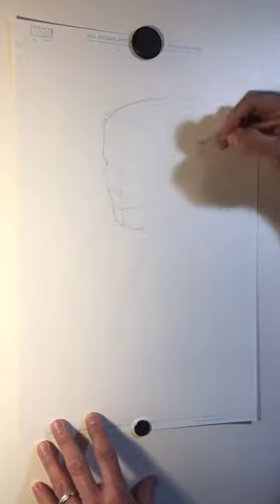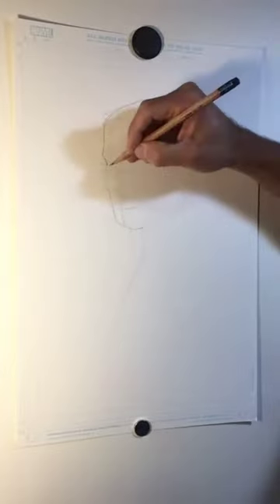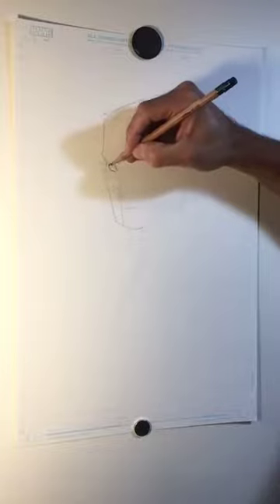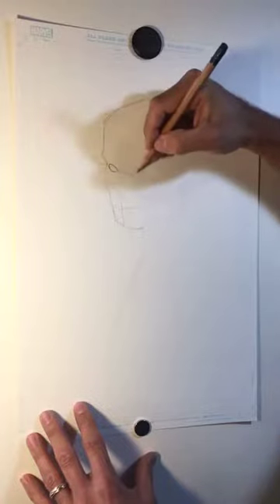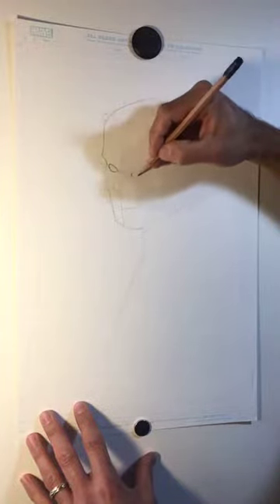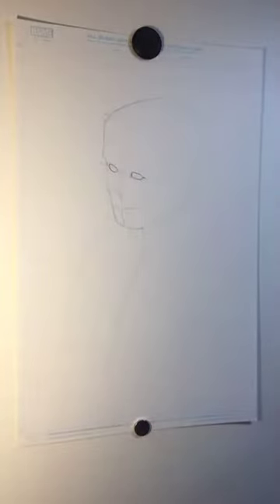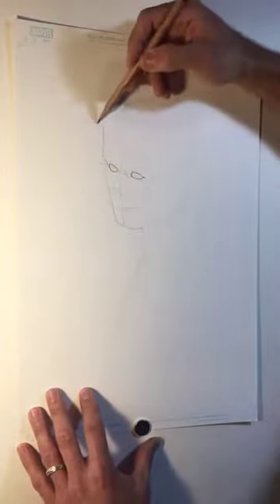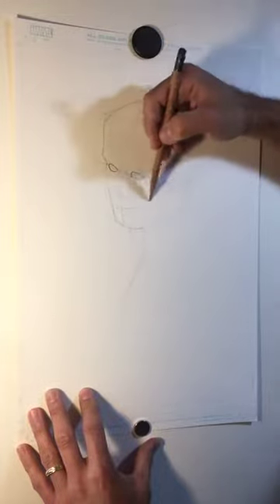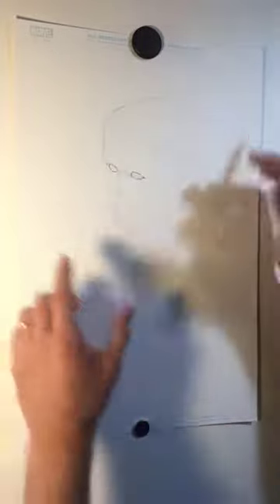I'm just building the head roughly around that box form, using that line for where I'm going to roughly put the eyes, making sure to line them up so it doesn't look like floating eyes that don't match. Deadpool looks weird enough as it is — we don't want to mess up his eyes on top of it. You want to think of this form as pretty rounded, and that's going to be important for when we're drawing the rest of the mask on his head.